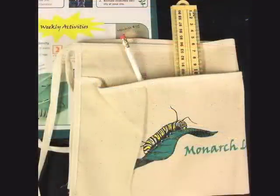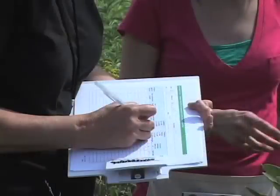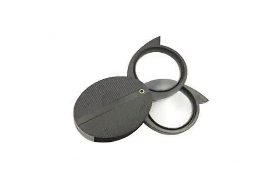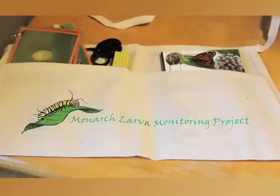If you'd like, you can order an MLMP monitoring kit which includes several items that will be useful when you're monitoring: a clipboard with a handy ID guide on the back, a set of cards to help you distinguish monarch larval instars, the field guide Milkweed, Monarchs and More, a ruler, a hand lens and a rain gauge — all in a handy field apron.